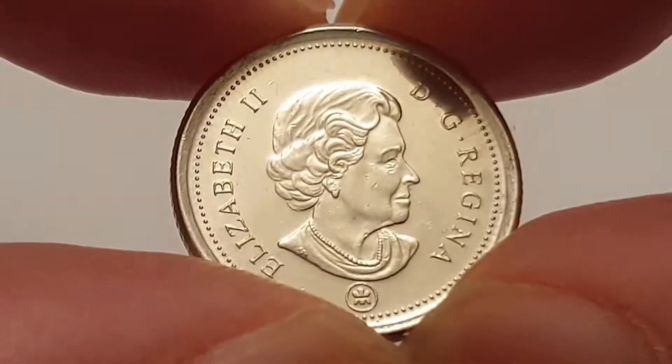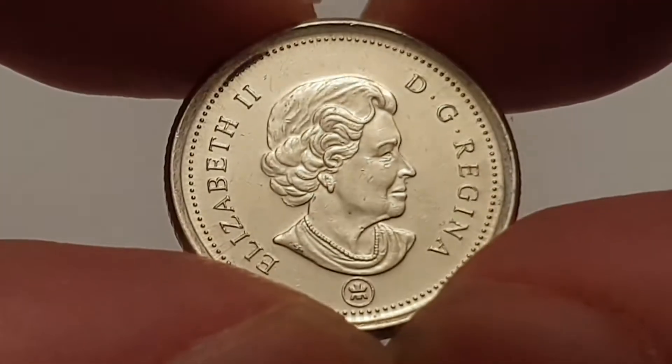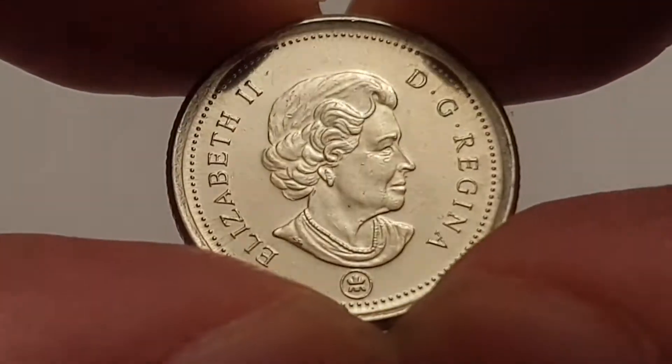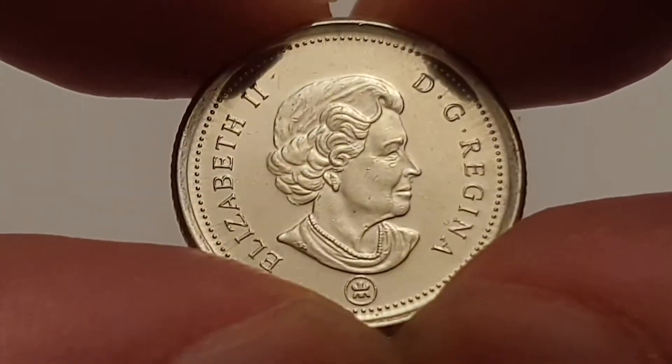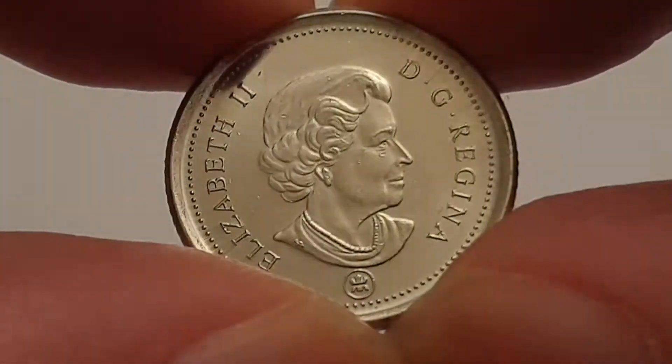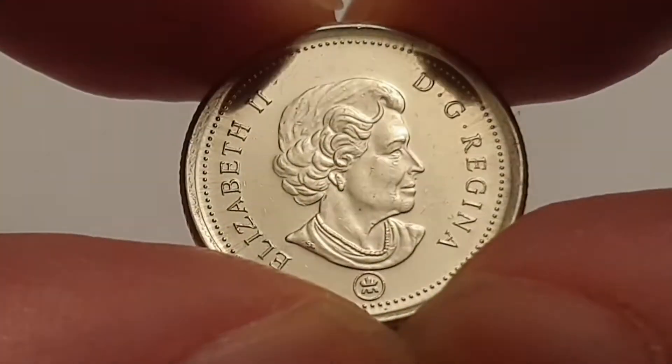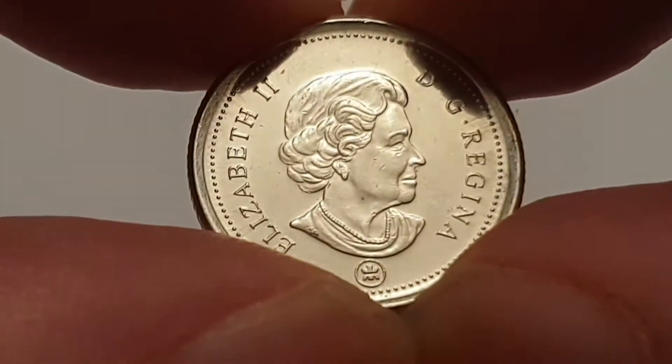Hi everyone, welcome back to Coin World UK. I hope everyone is having a fantastic day. Today I'd like to talk to you about the 2009 Canadian 10-cent coin. This is a circulated condition coin. The obverse is designed by Suzanne Blunt, and features the fourth portrait of Queen Elizabeth the Second.